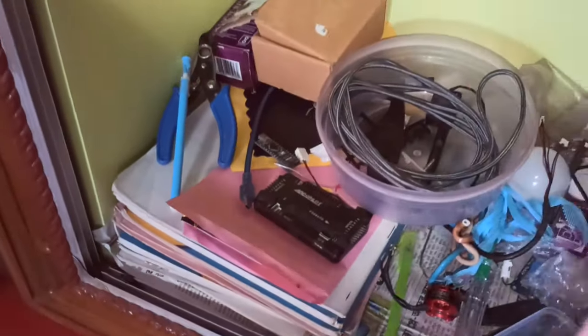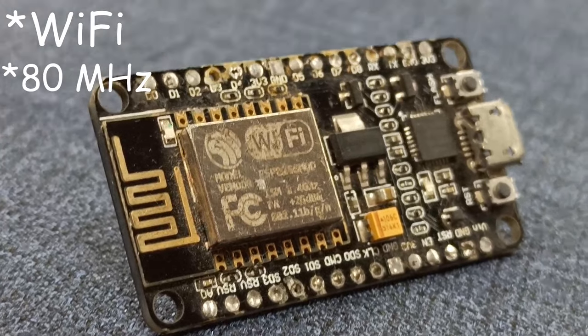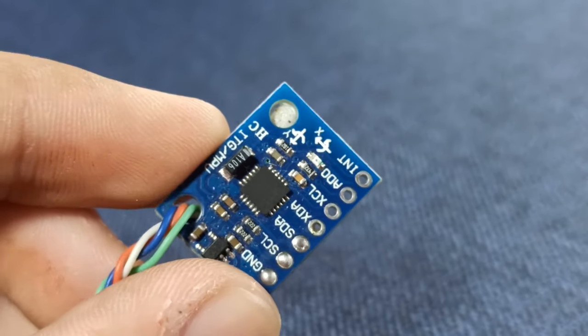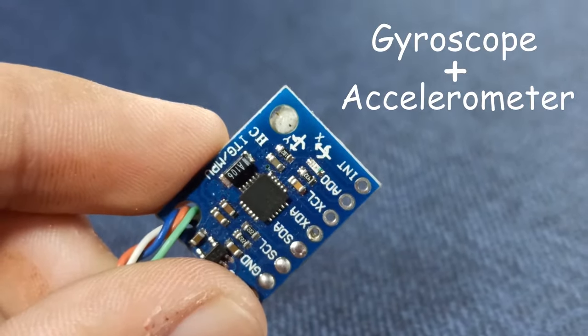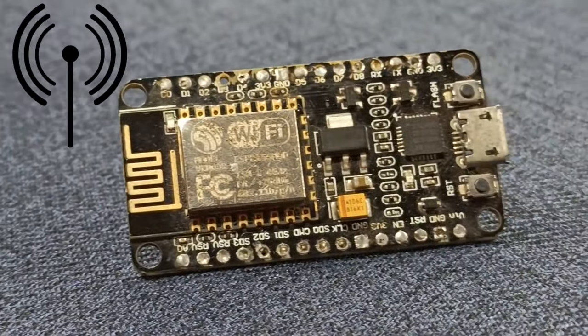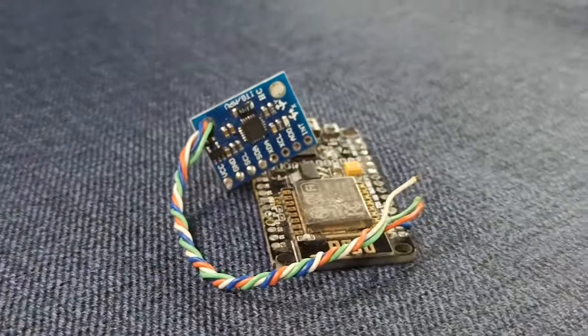For the processing unit, a NodeMCU had been around since long, so I'm going to use that. This little device is way more powerful than I thought — it has Wi-Fi, runs on 80 MHz, and has an inbuilt floating-point processor, which is quite awesome. For the IMU, I'm going to use the MPU6050, which comes with a gyroscope and an accelerometer sensor. Here, I'm not using any transmitter and receiver; I'll use Wi-Fi for communication. For the rest of the drone, I'm going to use my drone which I made two years back. So I gathered all the things and started with the coding.